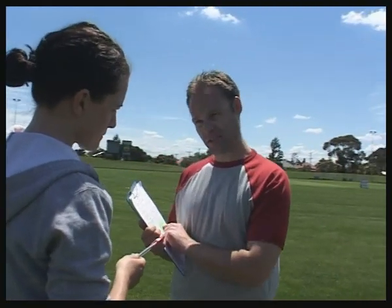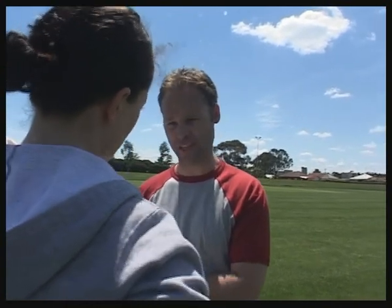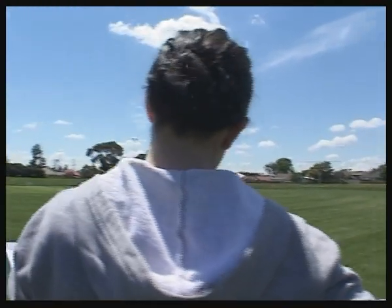First aid kit? I'm okay with the training drills and the coaching strategies and the administrative stuff. But I am a bit concerned I don't know enough about sports injuries. What happens if somebody gets injured during a game or a practice?